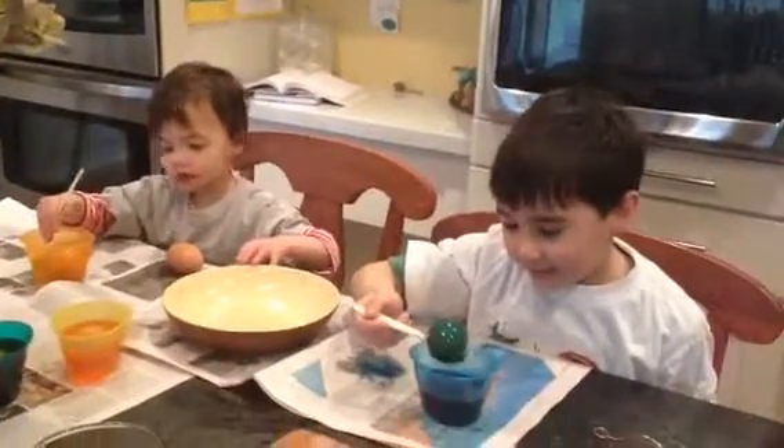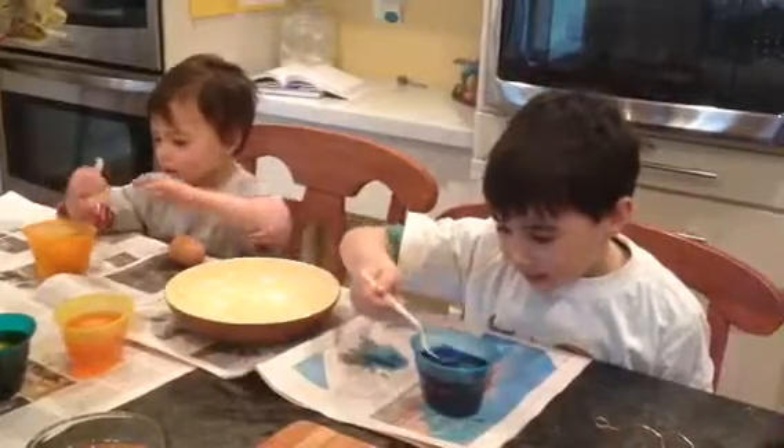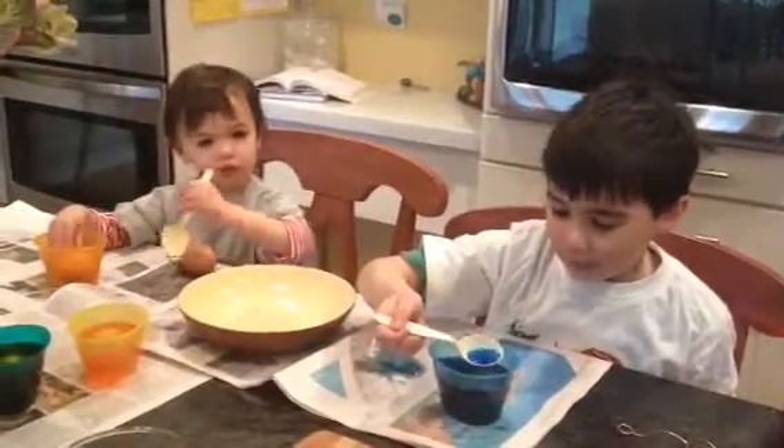We're dyeing eggs. This is mine. It's told I bleed, but it's supposed to be blue. And that's the blue color it's supposed to be.